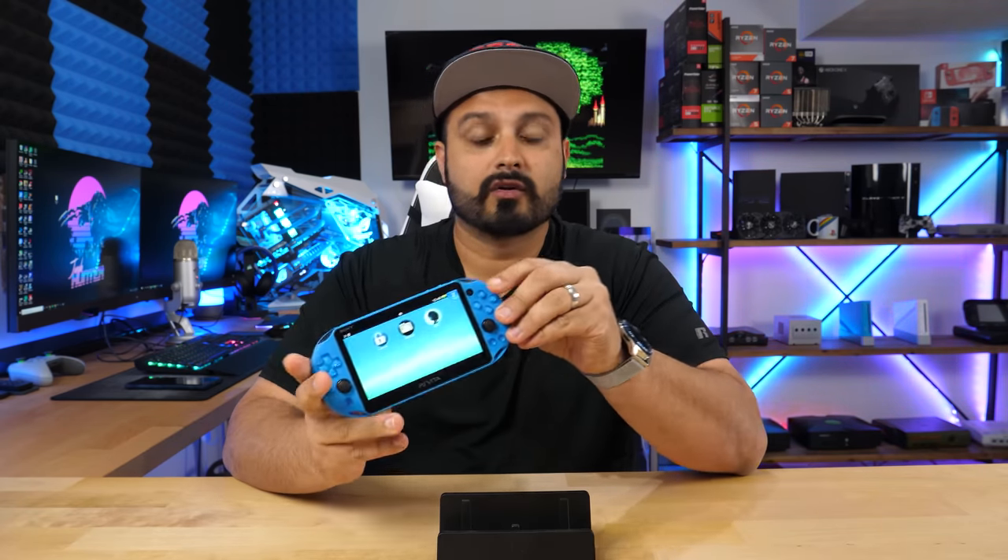For those of you completely new to the Vita modding scene who don't know the benefits: basically you get to run your own homebrew, emulators, backups of PS Vita games, and you can use an SD card as storage instead of the expensive proprietary memory card that comes with the PS Vita. It gives you a breadth of options.